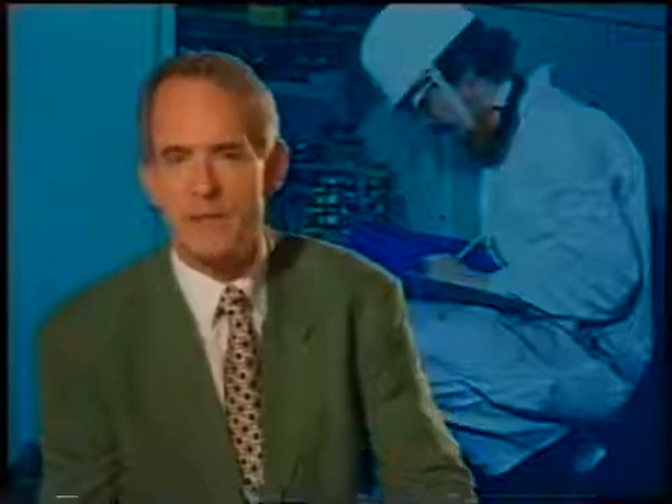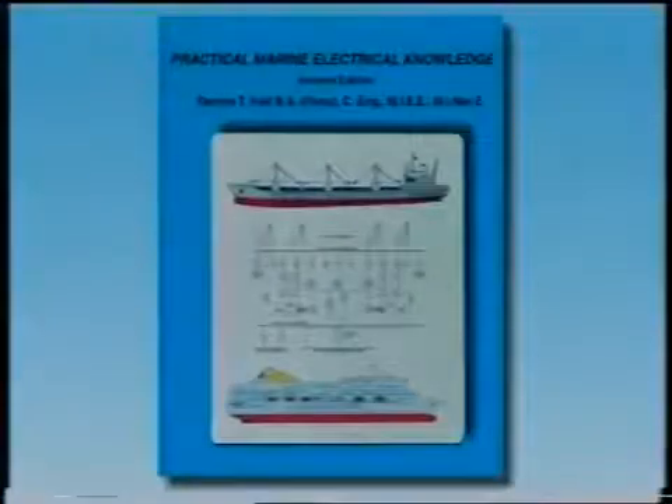This concludes the subject for Programme 7. Here we have recommended a list of jobs which should be carried out in preparation for an electrical survey. We recommend that you watch this programme again and that you consult the book Practical Marine Electrical Knowledge, which accompanies this series and will allow you to study certain aspects in greater detail. Finally, here is a list of contents for all the programmes in the series.